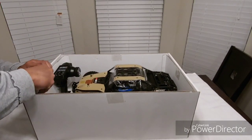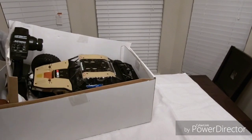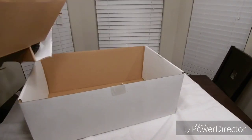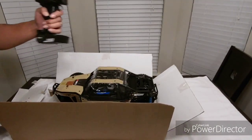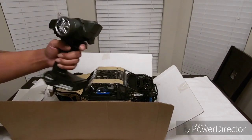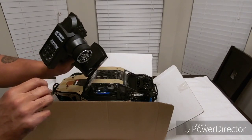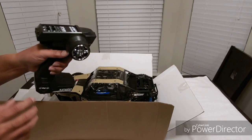That's what the radio looks like. I had to fight with that one. All right, here we go — transmitter. Same, pretty decent, feels good in the hand. Got all your rates, dual rates, your steering trim, throttle dual rates. Pretty cool, feels pretty good in the hand.